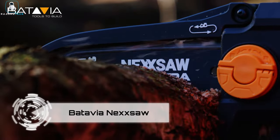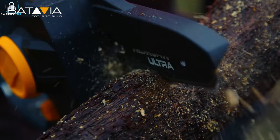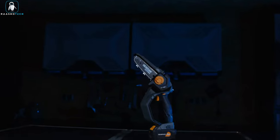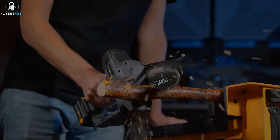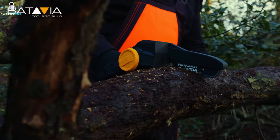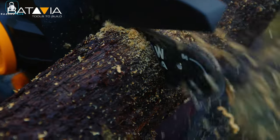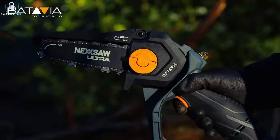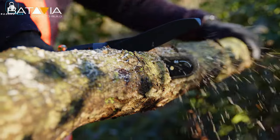Meet the Batavia NexSaw, chainsaws designed with foresight and innovation for one-handed use. Powered by a 2 amp hour battery, they effortlessly conquer a hundred cuts while weighing less than two kilograms. Choose between the NexSaw, ideal for branches up to 12 centimeters with its 15-centimeter blade, or the NexSaw Ultra, featuring an 18-centimeter blade for branches up to 15 centimeters thick. Both models offer 32-degree angle adjustment, compatibility with extension cords for a 3-meter reach, and a protective case, with prices starting at $207.